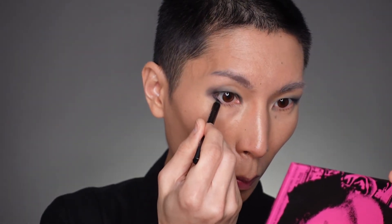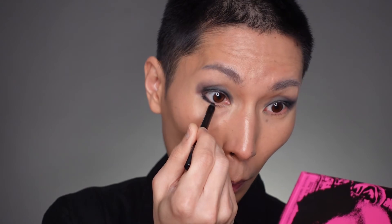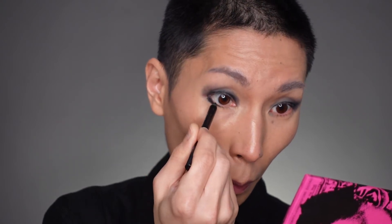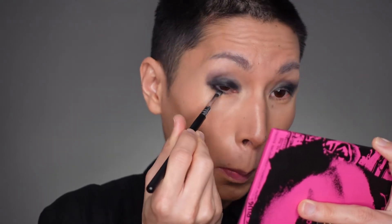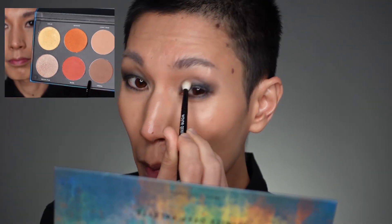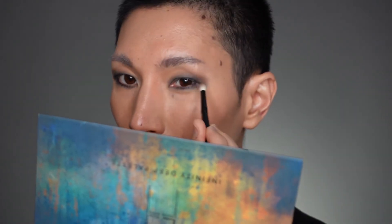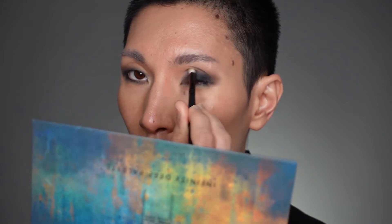Once you're happy with the smoke, start on the lower lash line with the pencil. The outer corner is going to be kind of thick and then you narrow as you go inwards, stopping about two-thirds of the way in. Then smoke everything out with a pencil brush, and be sure to drag the bottom color onto the upper part of the eye. Blend out the edges with a medium and dark brown shade — I'm using Light Year and Umbra. Just blend and keep checking you're happy with how things are going.